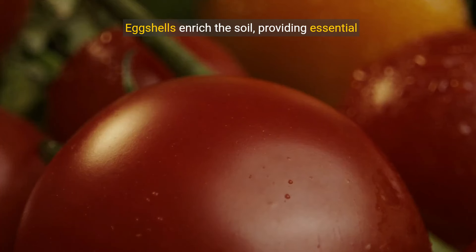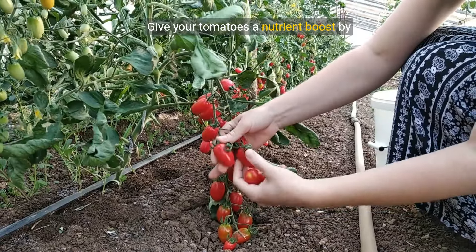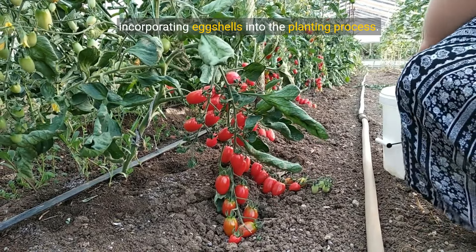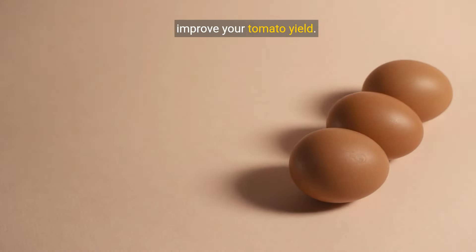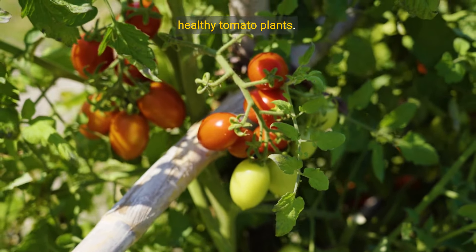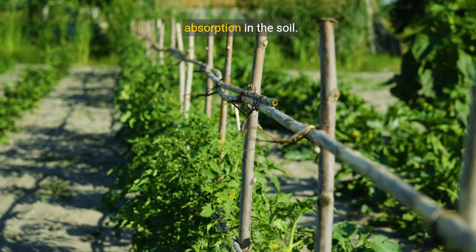Eggshells enrich the soil, providing essential nutrients for tomato growth. Give your tomatoes a nutrient boost by incorporating eggshells into the planting process. Eggshells are a sustainable and effective way to improve your tomato yield. By adding eggshells, you're promoting strong and healthy tomato plants. Remember to crush the eggshells for optimal absorption in the soil.